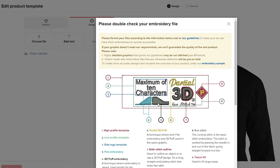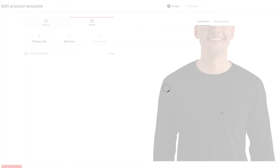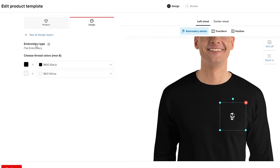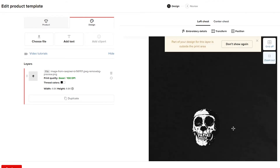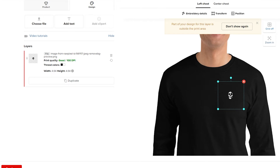Over here, choose a file — these will be embroidery files. You can also add a font and place the image. This is how the embroidery picture looks. You can add more elements; for example, on the left chest area, you can zoom in to see how it will look.